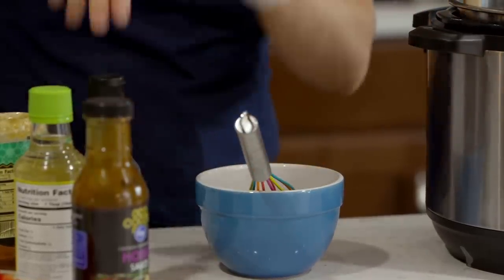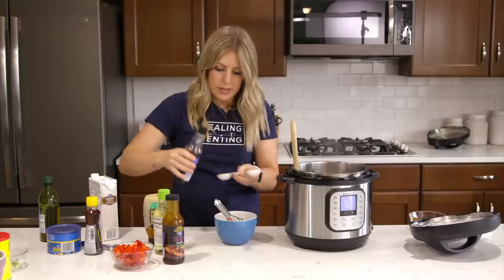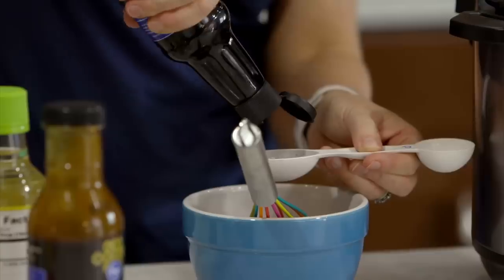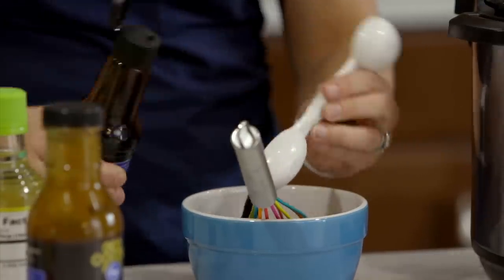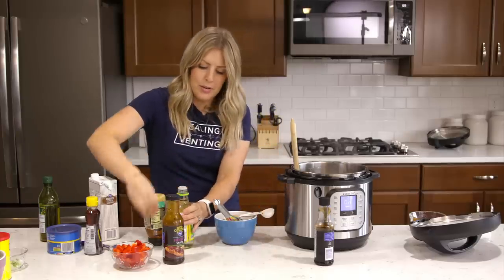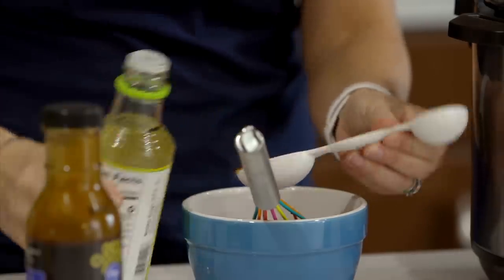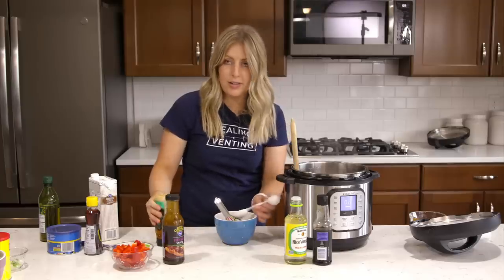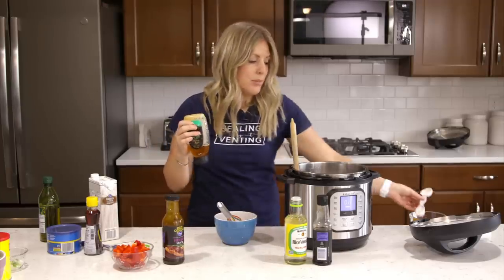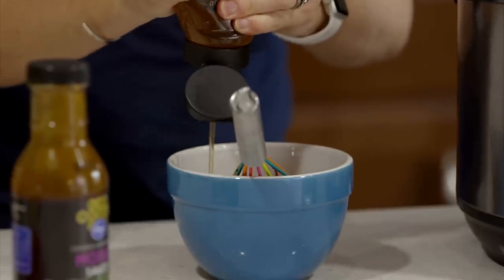This part's easy because it's just a tablespoon of a lot of other things. We have about a tablespoon of soy sauce — squeeze that in. Then about a tablespoon of rice vinegar. You can find all these in your grocery store; they're not hard to find. And then about a tablespoon of honey — I'm just going to eyeball it, but it is a tablespoon.